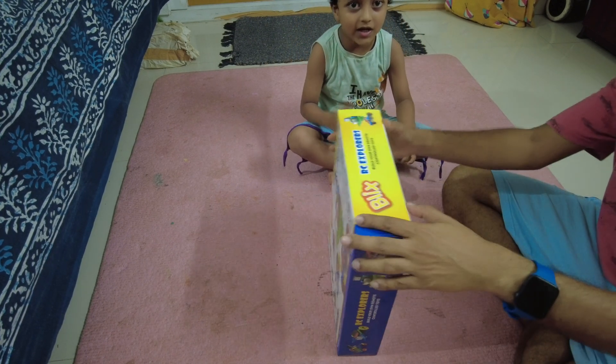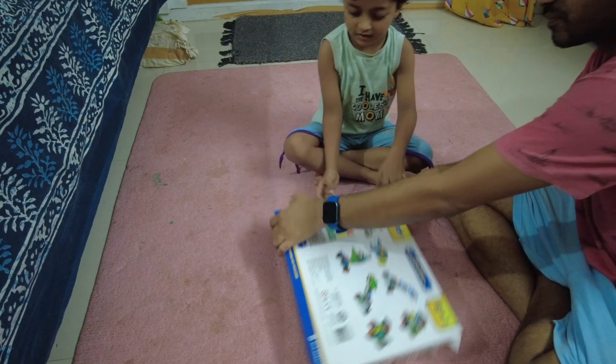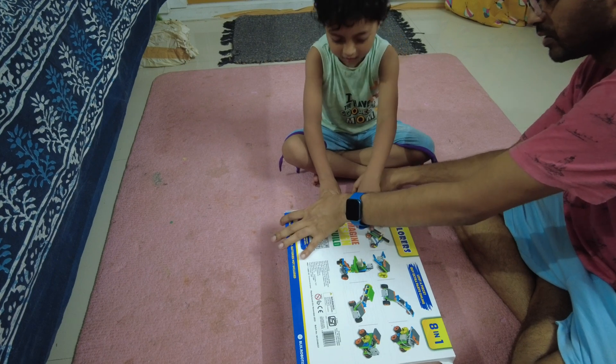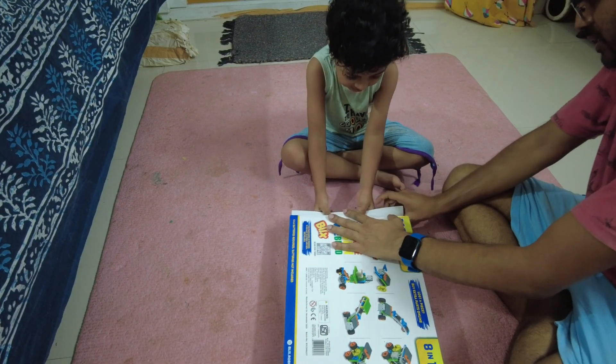Okay, how to open this? It's sealed — you have to tear it. Ah, one minute, I'll cut from this side. It also has a screw.